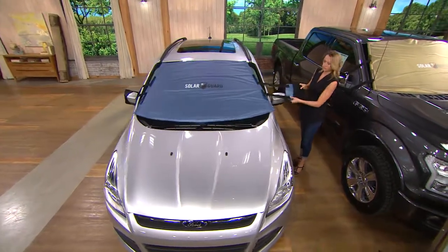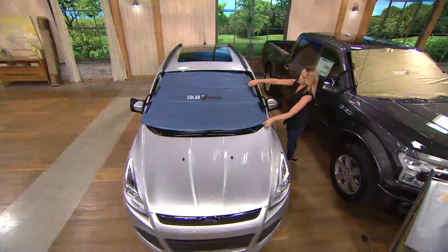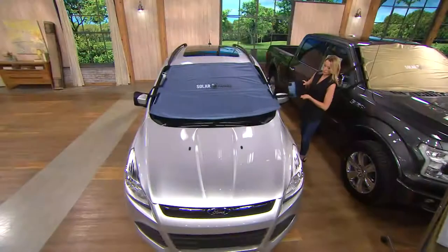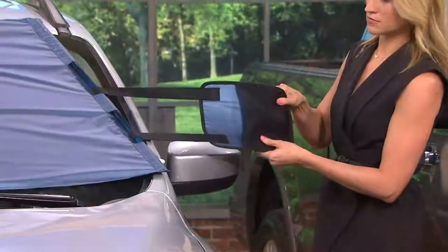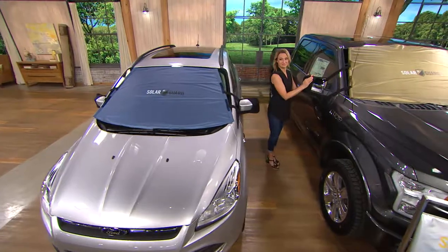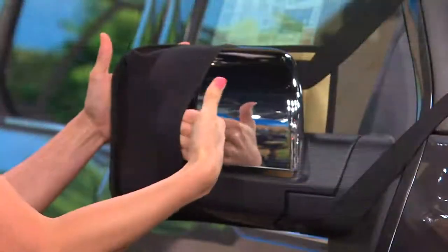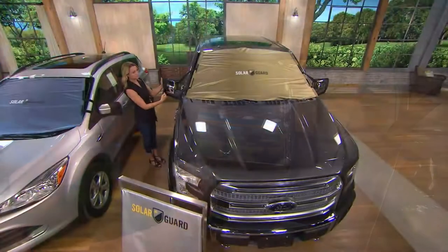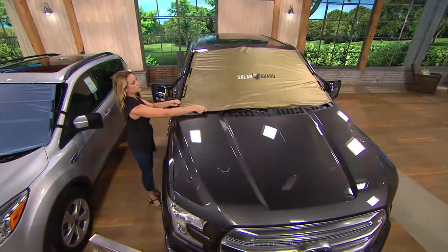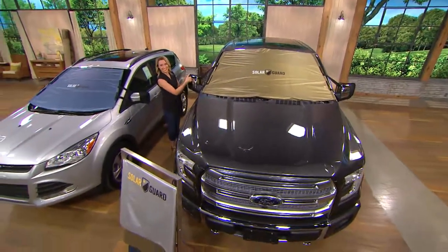You can see Kylie putting this on a Ford Escape — easy to use, easy to install. The neoprene sleeve goes over any side view mirror, fits snug, and look at that coverage over the windshield. The fit-fast system allows it to fit nice and easy. Behind Kylie is a big truck — she's got the standard size on the car and the XL size on the truck. The standard size fits everything from a Mini Cooper up to a Lexus sedan or smaller SUV — it's really adjustable.